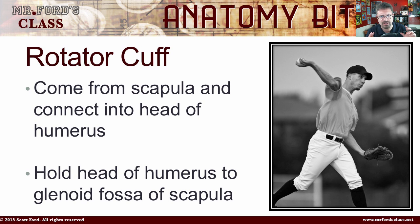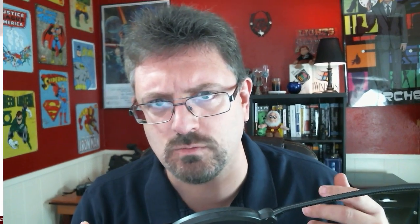When we're taking a look at the four different muscles, understand that they all come from different parts of the scapula and they all connect to the humerus. The other important thing to know about the Rotator Cuff muscles is that they hold the head of the humerus to the glenoid fossa of the scapula.